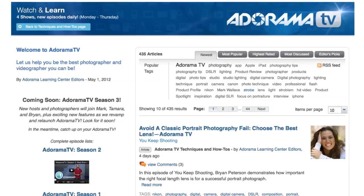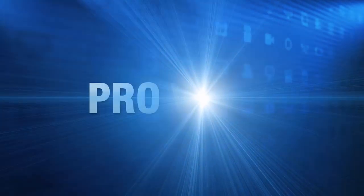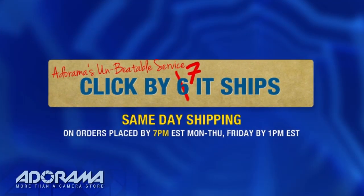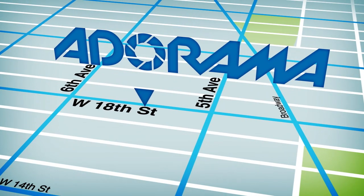AdoramaTV is brought to you by Adorama, your best source for the equipment and knowledge you need. For all the latest photography, video, and computer gear, visit adorama.com. Place your order by 7pm and it ships the same day. Plus, the next time you're in New York City, be sure to visit our store, located on 18th Street between 5th and 6th Avenue.